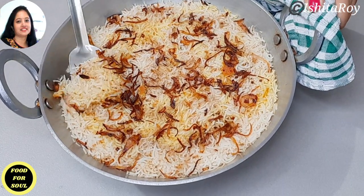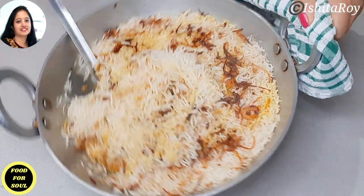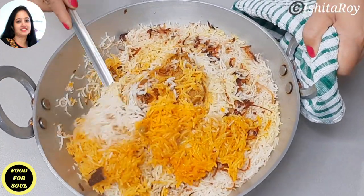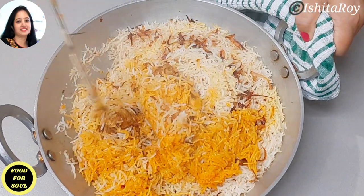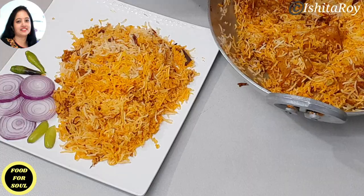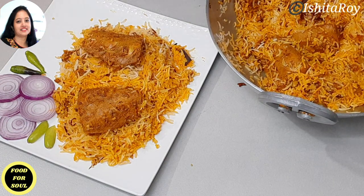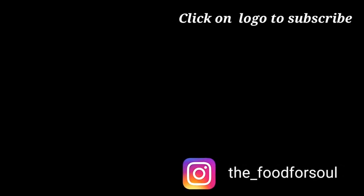Let us serve the biryani. If you have liked my recipe please share it with your friends and leave a comment — I would love to hear from you all. Thank you.